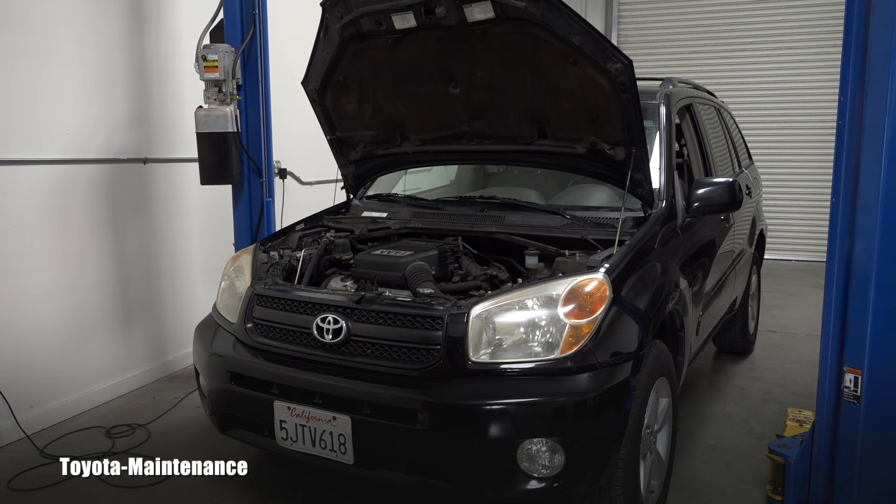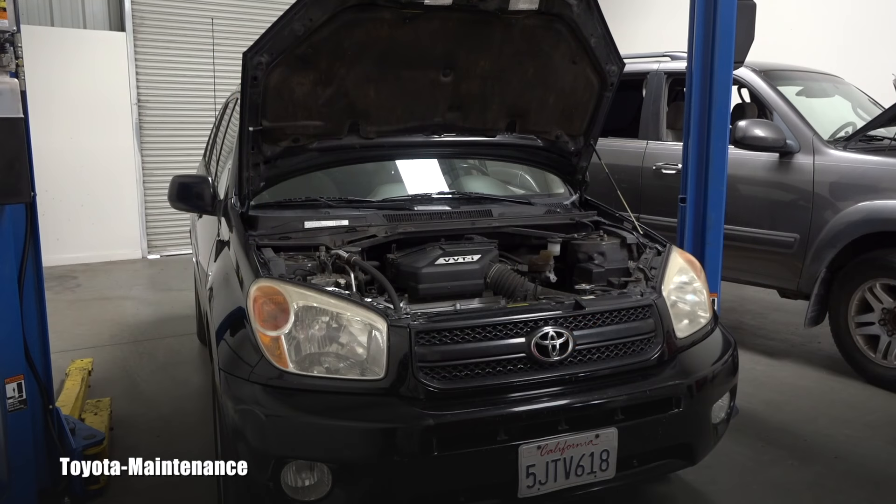Hello friend, welcome back to Toyota Maintenance YouTube channel. I'm performing many inspections on my friend's 2004 Toyota RAV4, and one of them definitely has to be the power steering system.